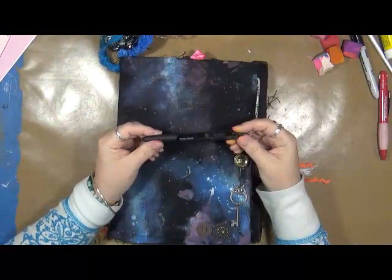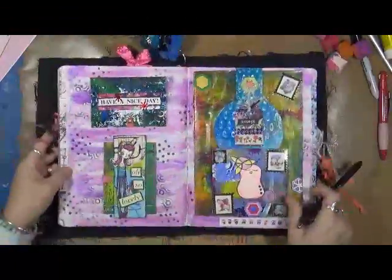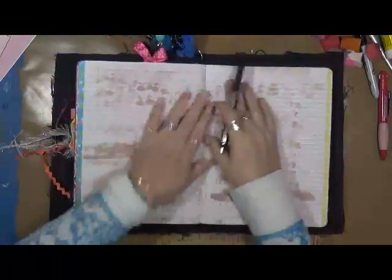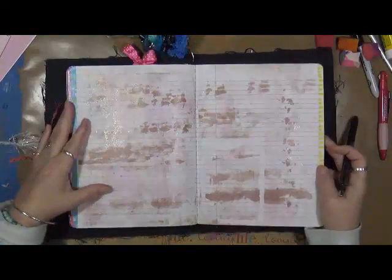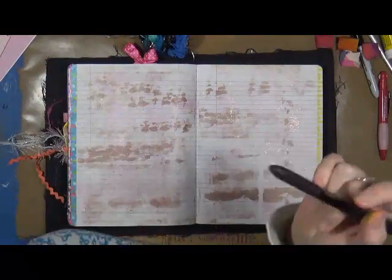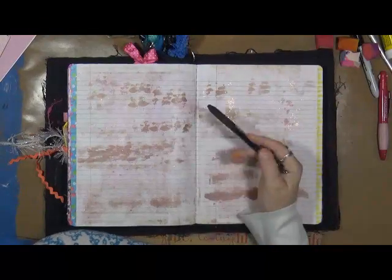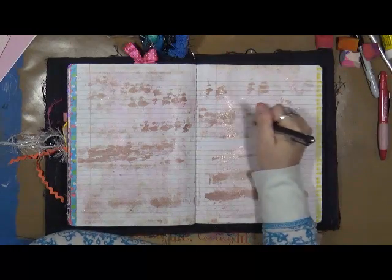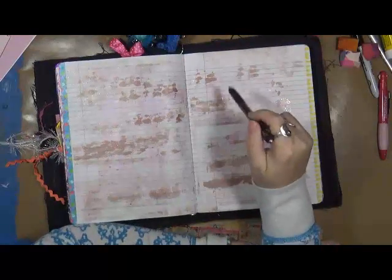What I did is I used just a regular Paper Mate pen. And we're going to do it in my year because I think it's fun. I was going to color these pages different colors, but they have a glitter on them — I kind of like that. So, I did not allow my hand to touch the table. I'm not writing like I normally do. I held my hand up, just like this, and I just started playing.